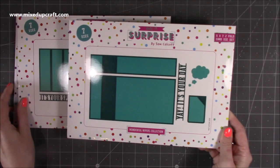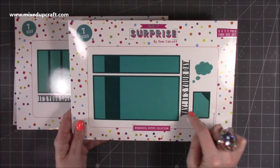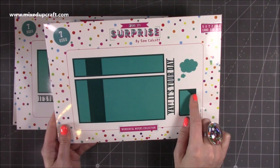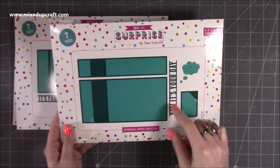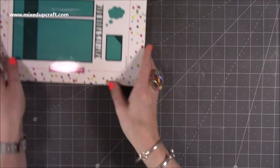We've also given you the option to have a 5x7 Z fold and this one has Yay It's Your Day. You have your thought bubble here and then a smaller mechanism because this piece has to fit behind the front piece. I'll show you exactly how they work with the samples that I have.